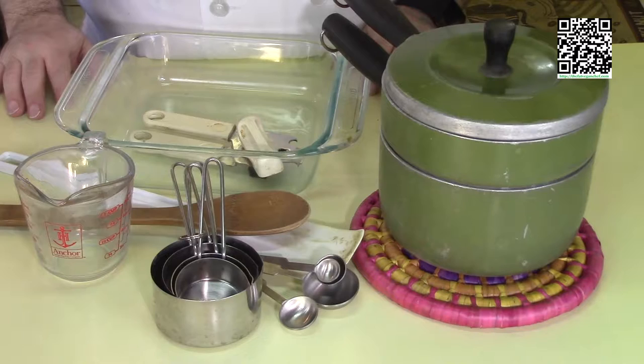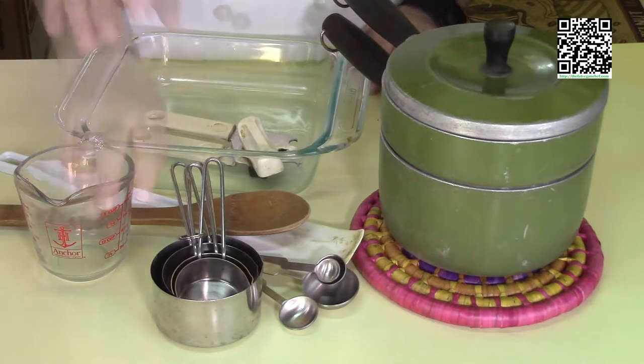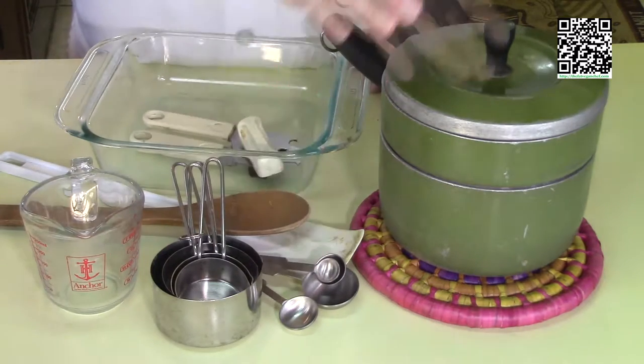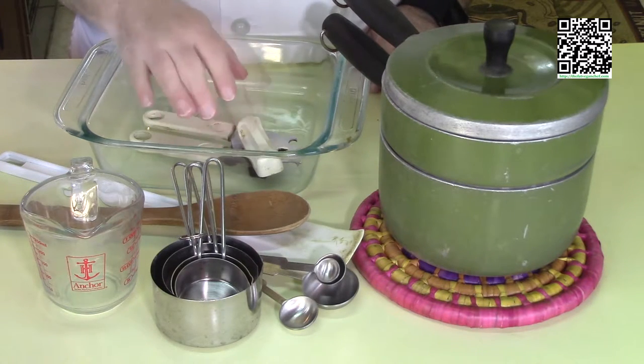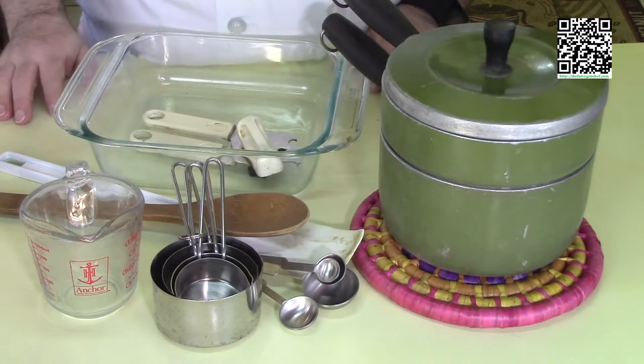The tools that you're going to need to make this dish are measuring cups and measuring spoons, a double boiler, an 8x8 or a 9x9 pan, can opener, a wooden spoon, and a rubber spatula.